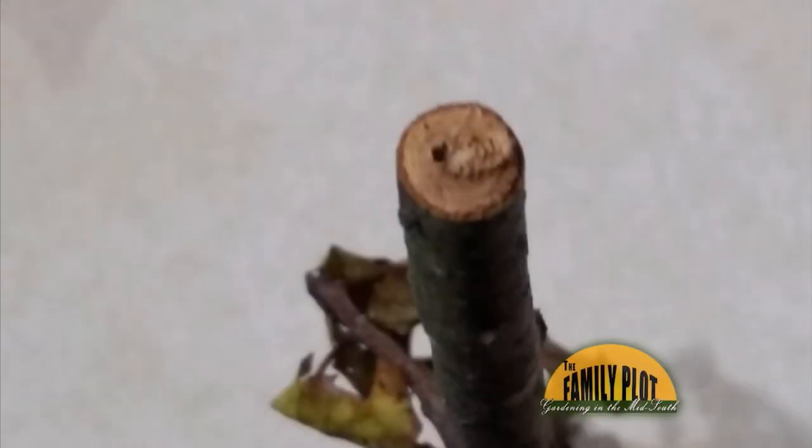Why or what is causing branches of my pecan tree to fall off? This is the only one of many branches that I've found on the ground that look like they have been cut. And this is from Tom in Bartlett — it's a good picture there, Mr. Tom. We know definitely for sure what that is. That's a pecan twig girdler.